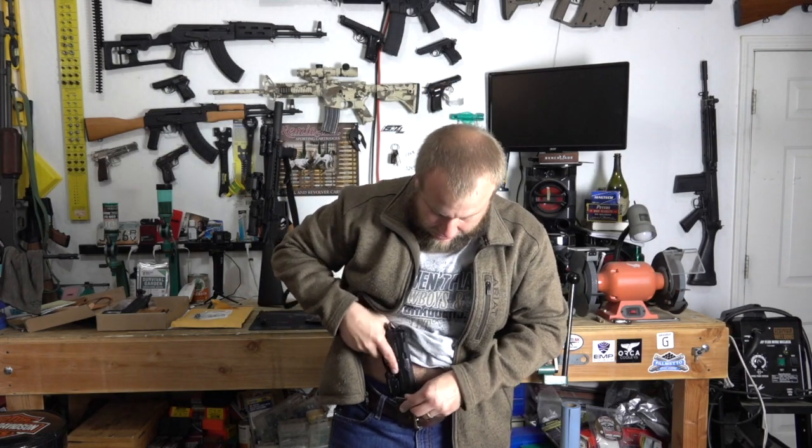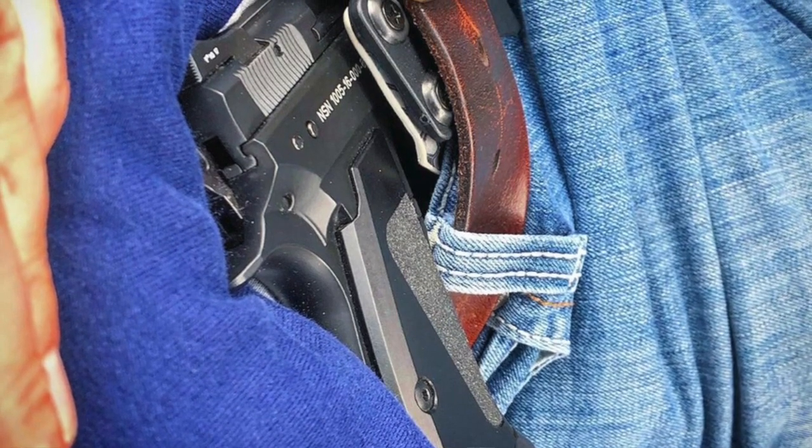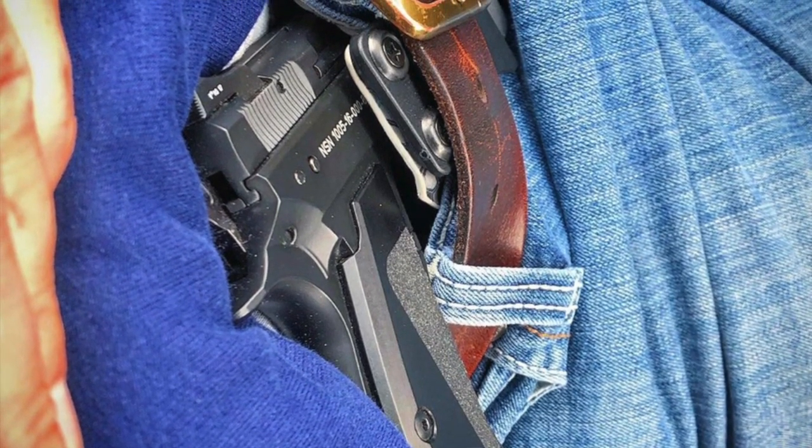It takes a little getting used to with positioning and muscle memory, but I think ANR Design makes an awesome holster. See you guys next time.